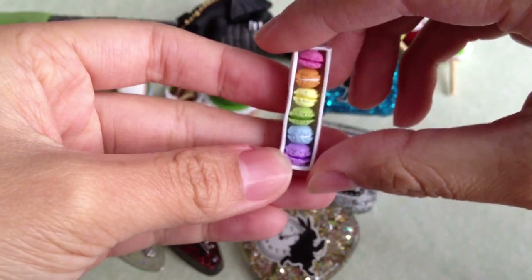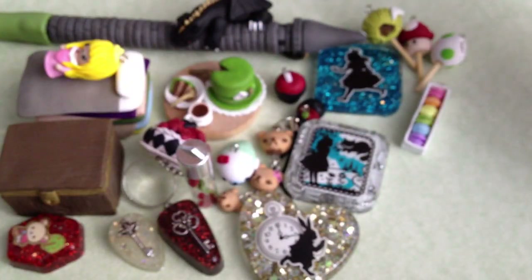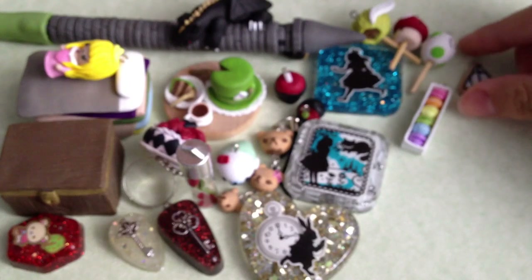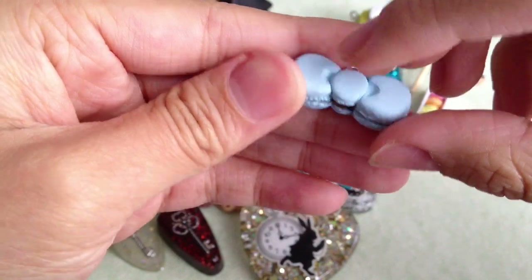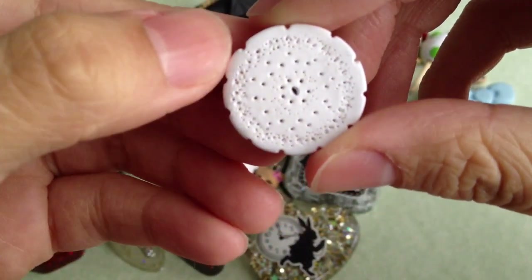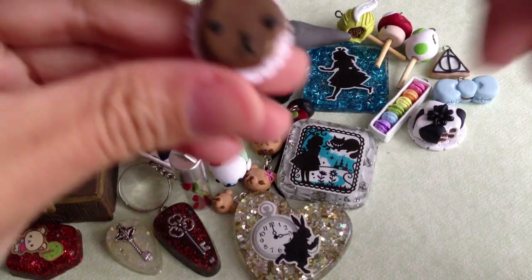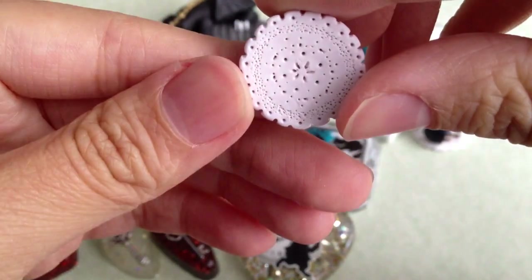I made this rainbow macaroon stack in a box. This Deathly Hallows symbol cookie. This Hello Kitty bow macaroon squishy inspired charm. This cow themed petite four with a bite taken out of it, and it's on a doily. I made this Capybara San petite four, and it's also on a doily.